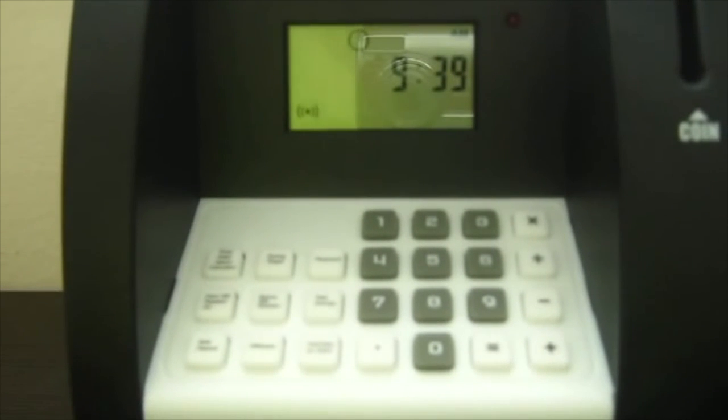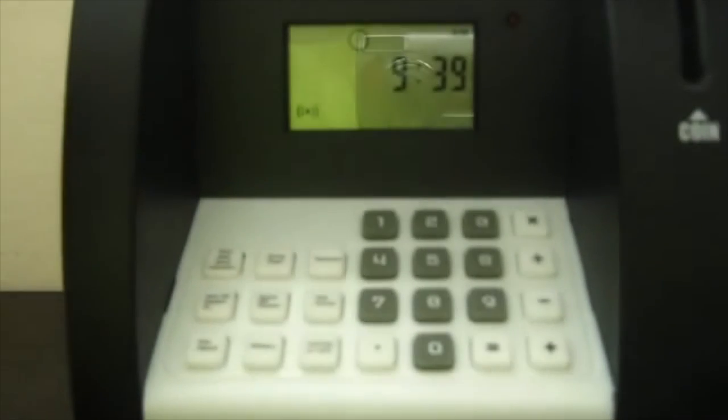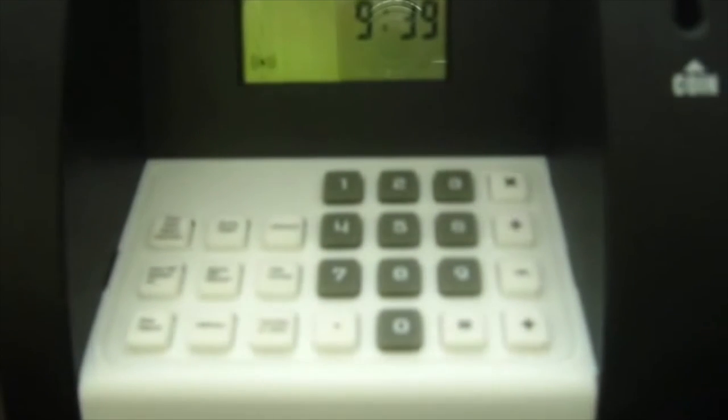If you need to put in a bill, I have a fake hundred dollar bill right here. You put it in the top and it takes it in automatically. Then you push note deposit, put in how much you deposited — one hundred dollars — then note deposit again, and it's automatically added to your total savings.